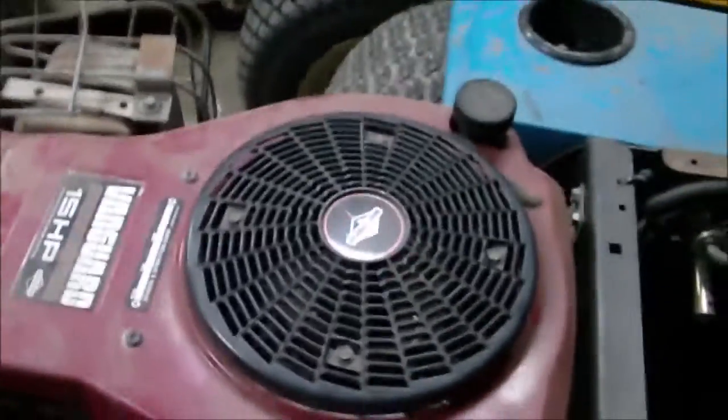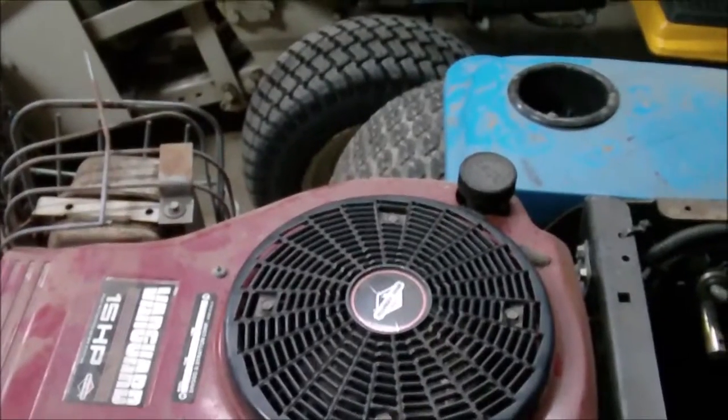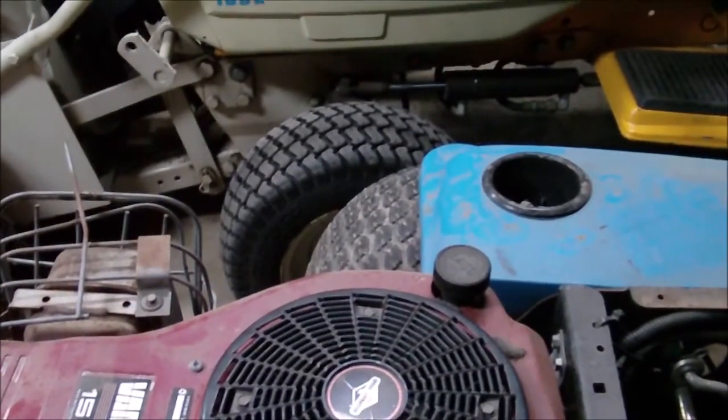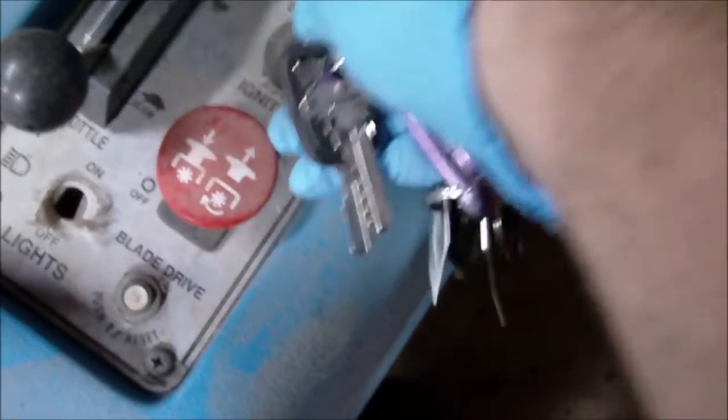I got a battery in it and I got to find a key. I got one on my key ring here. I'm not sure if this thing's got a neutral switch or what — I got no idea.